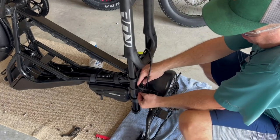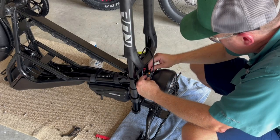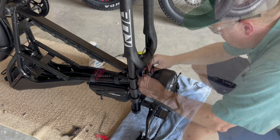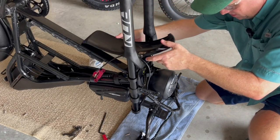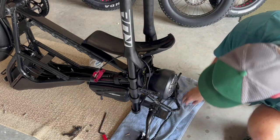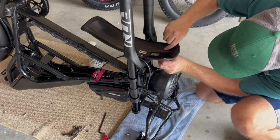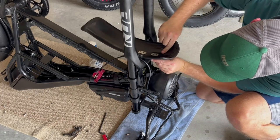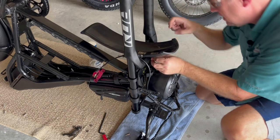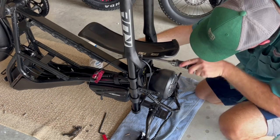Reconnect the headlamp — you're going to line up the arrows. Reinstall the fender like it was before; it slides on pretty easily. Then you have this nice long bolt that goes through the top of the shock, like that, and then secure the other side.